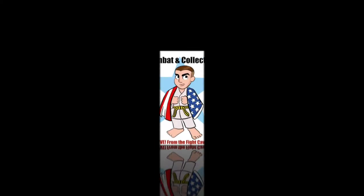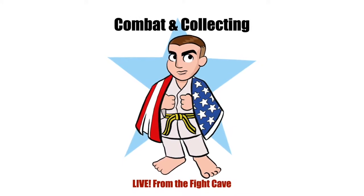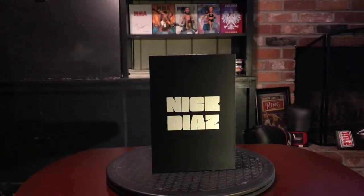Hey everyone, this is Megan Olivi and welcome to the Fight Cave. This just came in from MMA Bobblehead — it's their newest release featuring the notorious Nick Diaz from the 209, Stockton, California. Let's go ahead and open this up and get my thoughts.